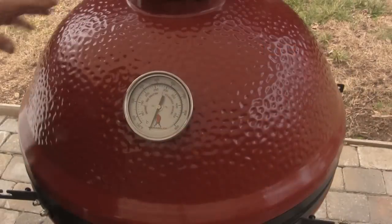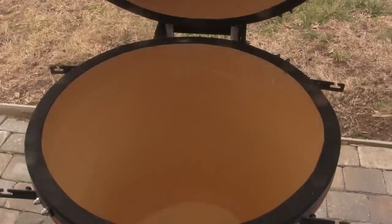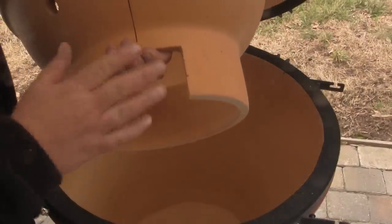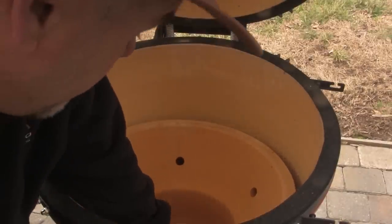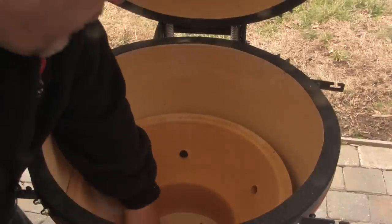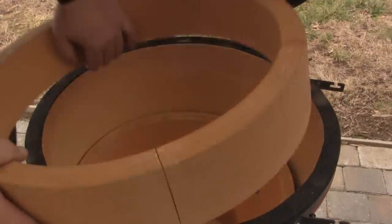Now that we have our grill in the cart, open the lid and put the ceramic pieces back in, starting with the firebox. The firebox has a vent opening on the front, so it needs to be oriented toward the front of the grill where it lines up with the air vent at the bottom. Then set the fire ring right on top of the firebox.